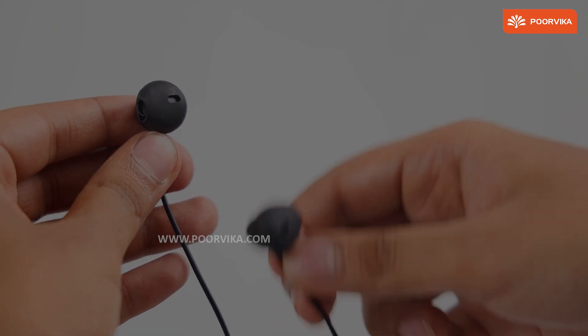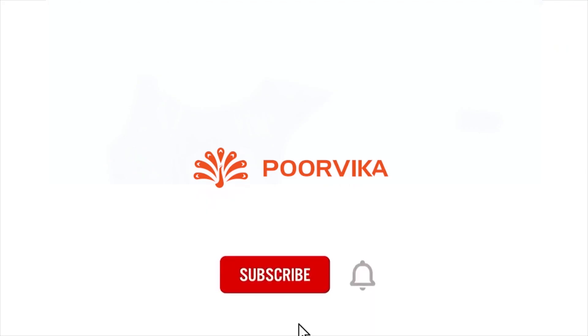Hope you enjoyed this video. If you liked it, give us a thumbs up, subscribe to our channel, share it with your friends and family, and don't forget to click on that bell icon. Thank you.